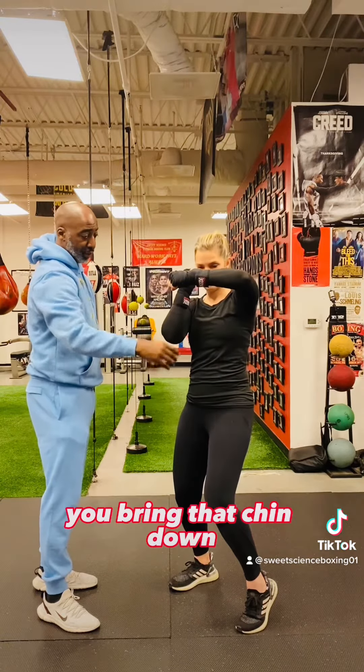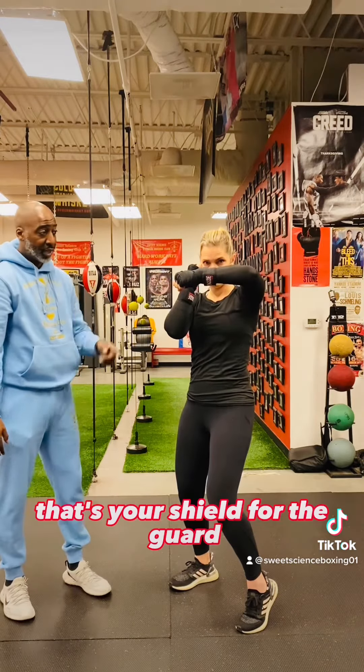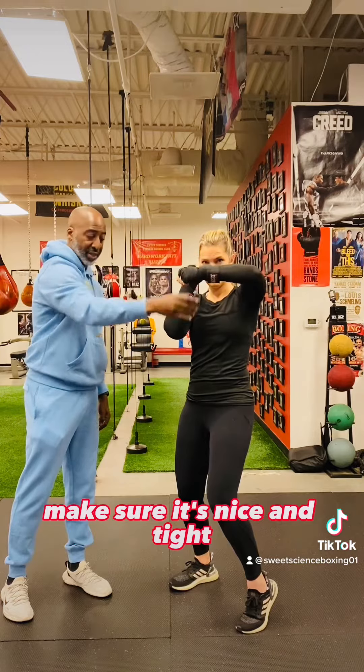You bring that chin down, bring your body up, chin is down. That's your shield for the guard. Make sure it's not wobbling, make sure it's nice and tight.